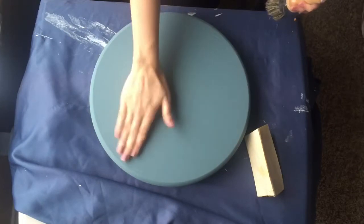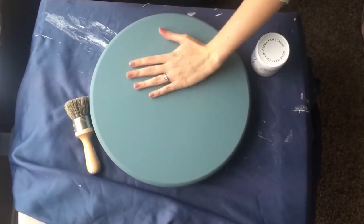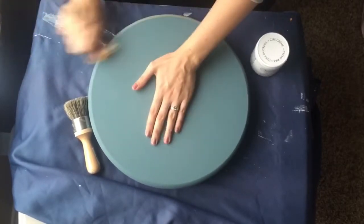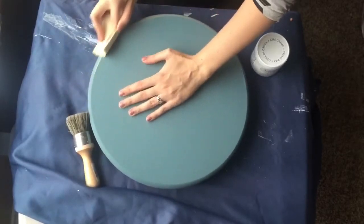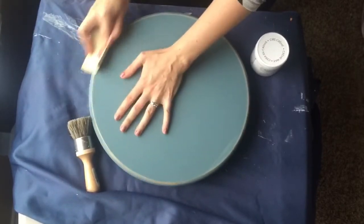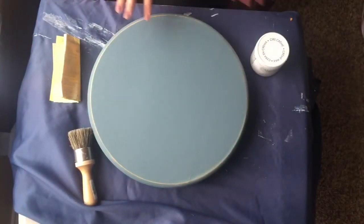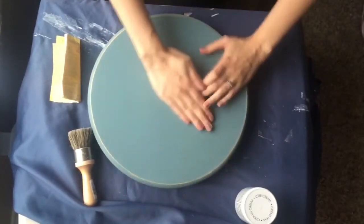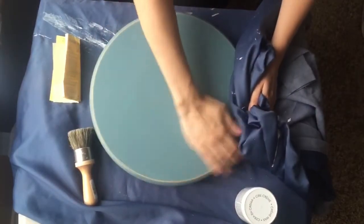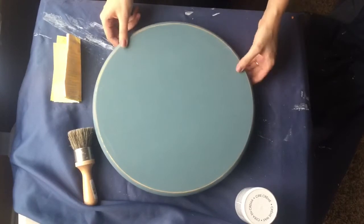It's been drying for about an hour — it doesn't take very long to dry to the touch — and it's got this really chalky finish. I wanted to distress it a little bit, so I'm just going to take off a bit of paint around the edges to give it more of a shabby feel. Make sure you have good ventilation — I have a fan going and I'm sitting next to an open window — because you don't want to breathe this dust.